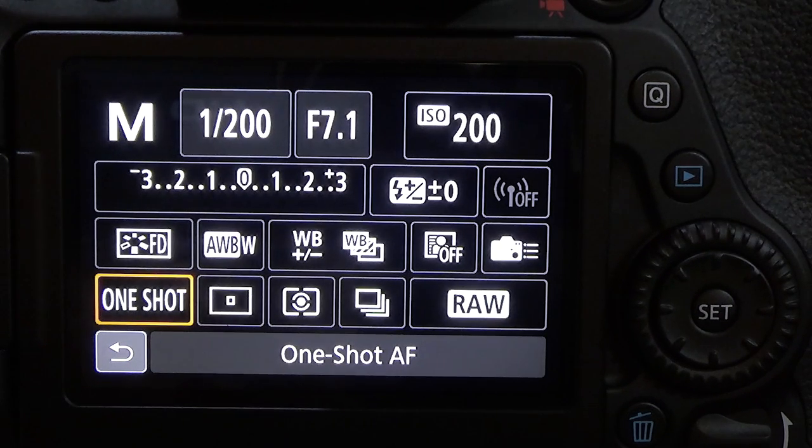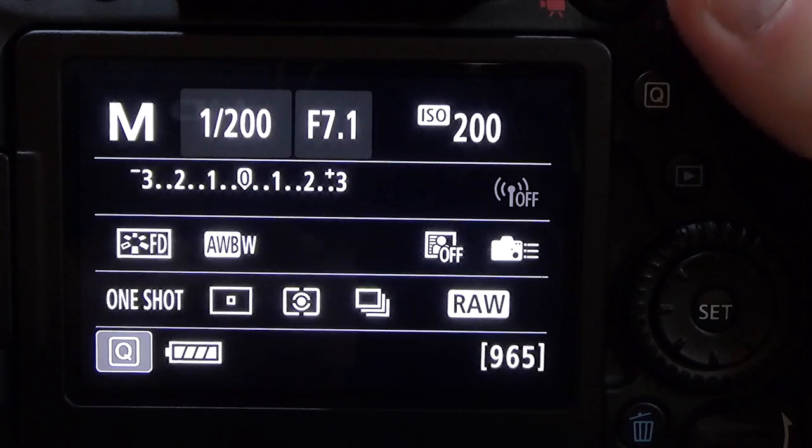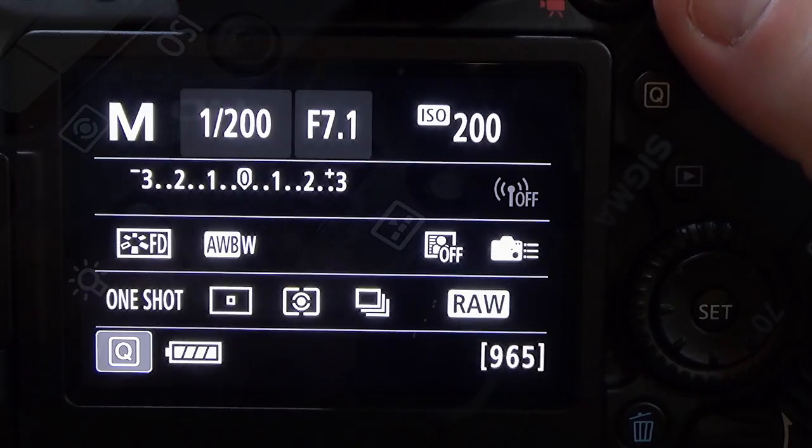Now there's another button you can press to change the focus points on the EOS 80D. The EOS 80D has 45 focus points. The easiest way is to press the AF point selection button on top of your camera.